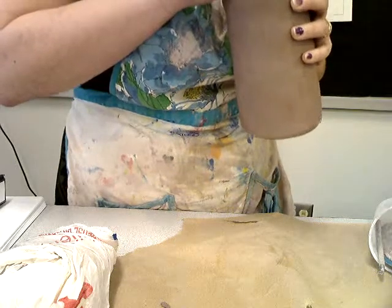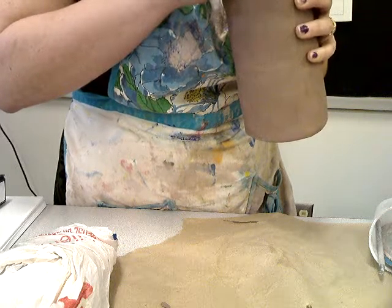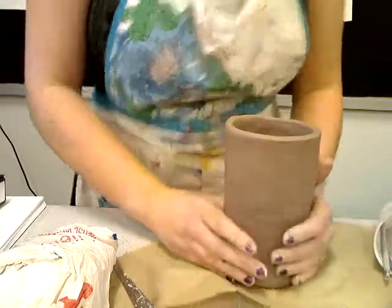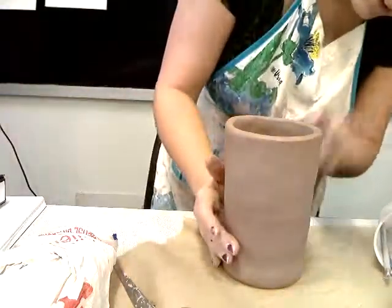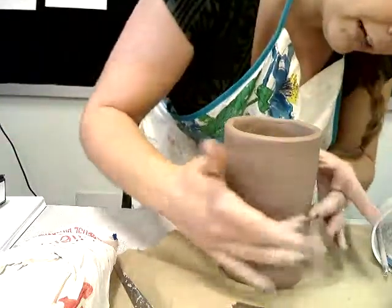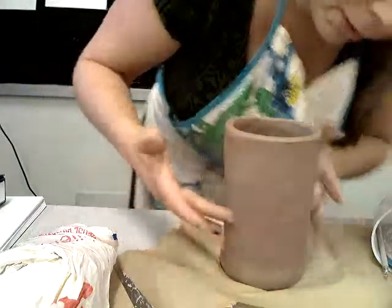I'm just writing my name around here - Bill, M4 - miss you guys. I need to pick a side to be my front side. This middle line here is going to be like where the bottom of my nose is, where my two slabs connected.